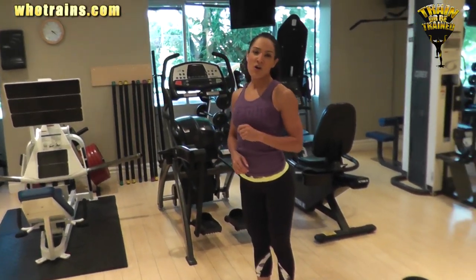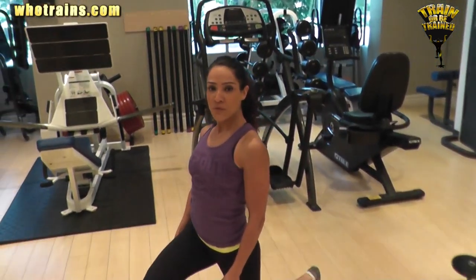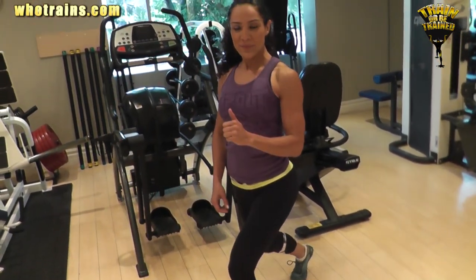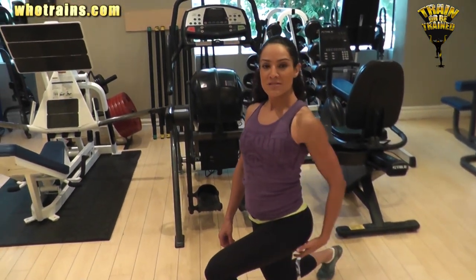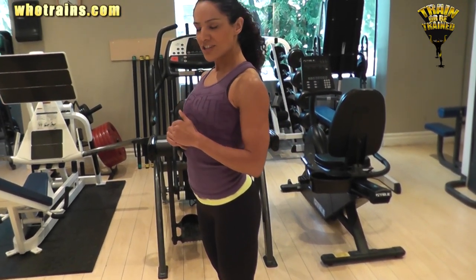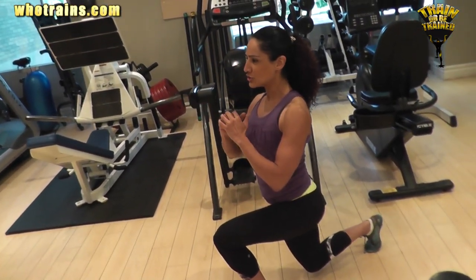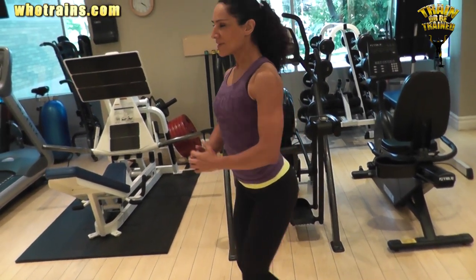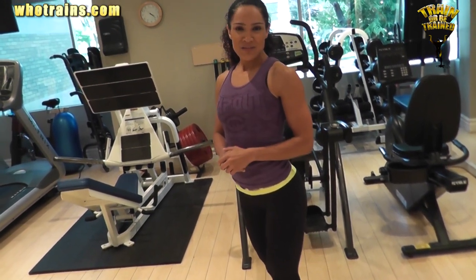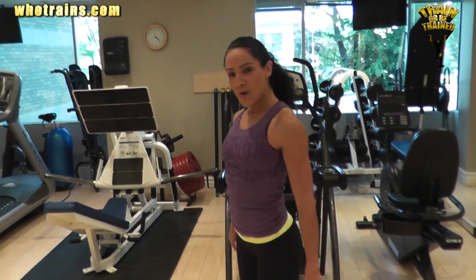We have one more version of this — we call it the reverse lunge. Why? Because instead of stepping forward, I'm going to step backwards. In this fashion, I'm going to engage more muscle at the back of my leg, which we call the hamstring. So let's start the reverse lunge. It's so easy — same thing. Squeeze and up. One, two, three — squeeze and up. This is so simple and you can do it anywhere at home. You don't need a big gym or a big place — look how small my space is.